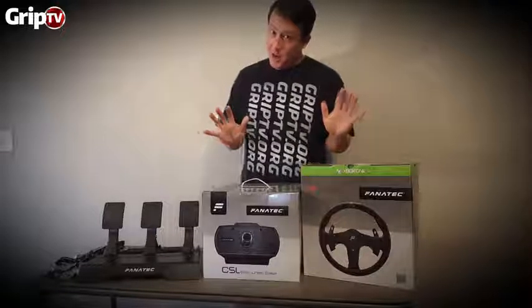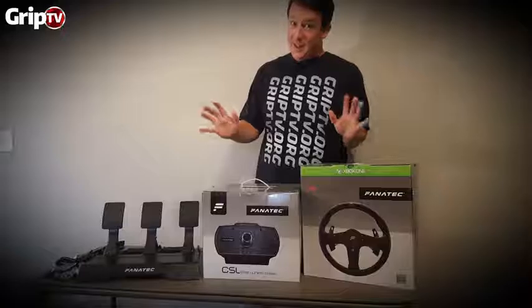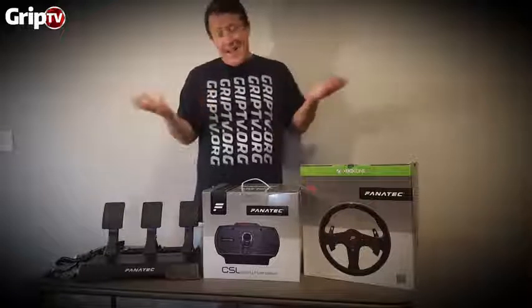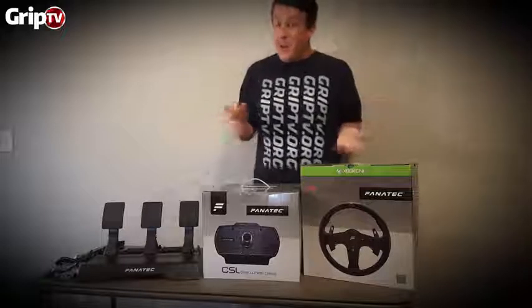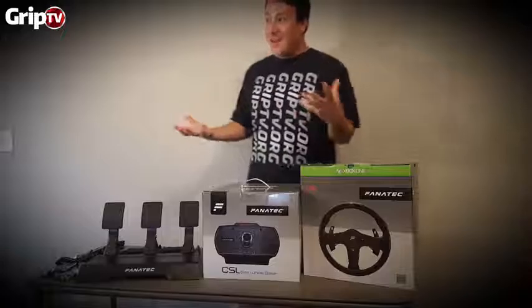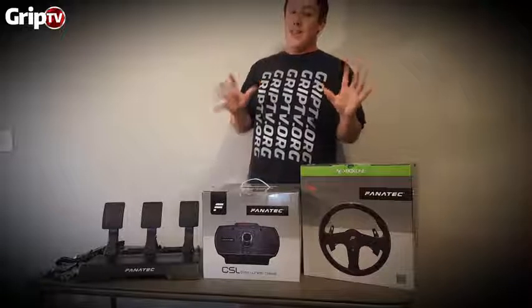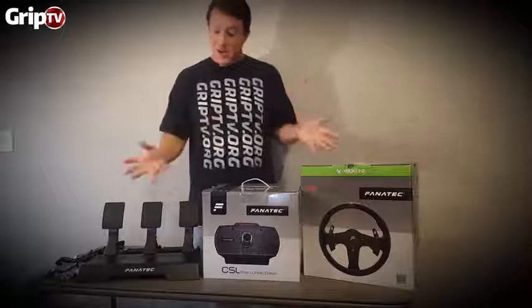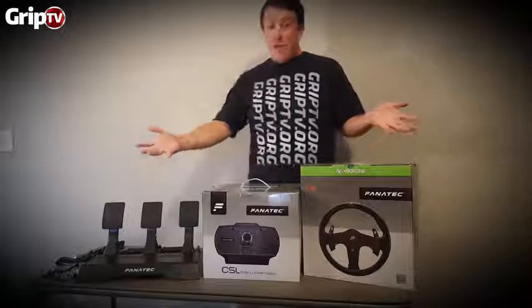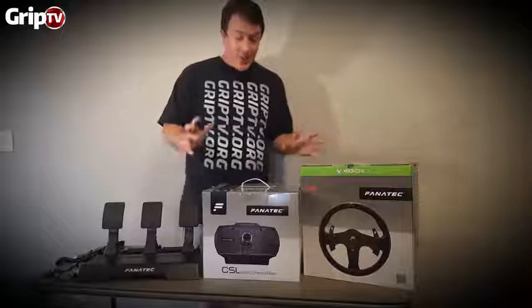For those of you on a little bit of a budget who saw the price of the V2, this is right up your alley. Now I don't have any experience with the Thrustmaster wheels like the T500 or the T300, but I'm pretty sure Fanatec is trying to compete with that line of wheels.